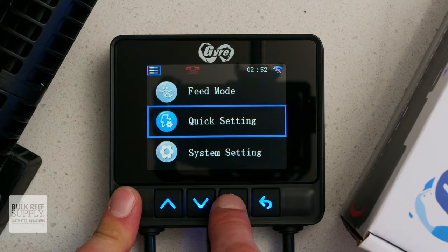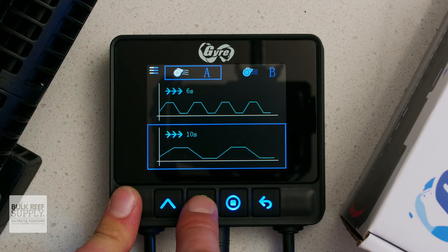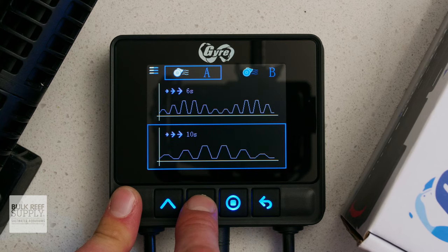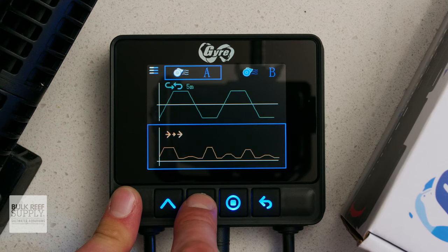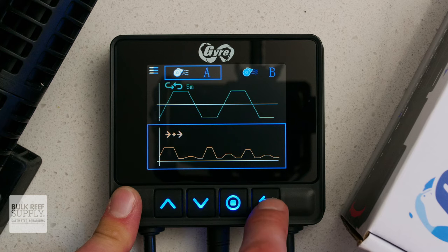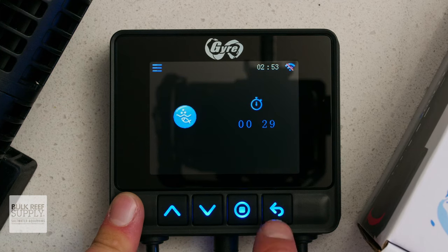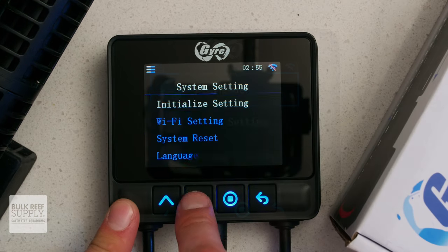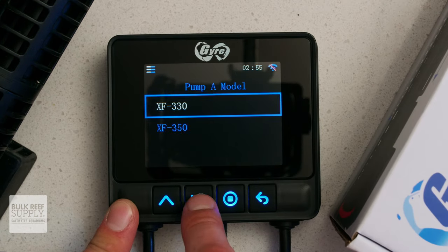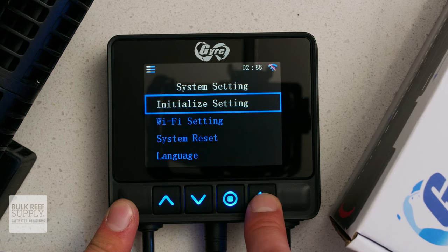Speaking of programming, the new controller has a lot more presets to choose from. While they all use either constant pulse, advanced pulse, reverse pulse, and random, there are variations of each type that you can choose from so that you don't have to build out your own if all you'd like is longer pulses instead of shorter ones. It is definitely a nice touch for those who don't want to get too deep into programming custom profiles. The controller also has a 30-minute feed timer, and it can easily be canceled at any time if you prefer it to be shorter. You can use any combination of XF330 and XF350 pumps with the controller, including one of each, and it is easy to set them on the controller so it knows which one's plugged into which port.